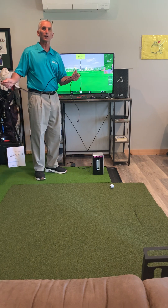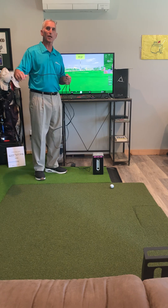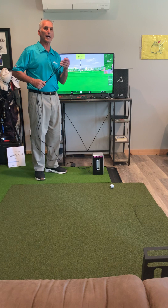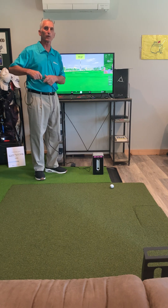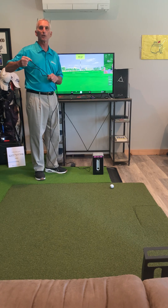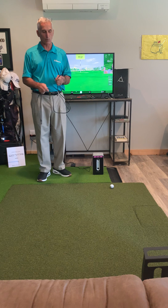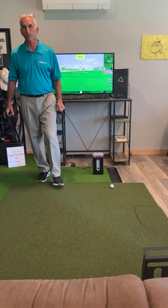We'll come back later on and strike our first shot with the OptiShot Ball Flight Launch Monitor and see how that goes. All in all, I've been doing the setup for about an hour and 15 minutes, and I think about 20 minutes of that was my own fault for missing that step. I think it would take about 40 minutes or so to get it all set up and done. Thanks for listening — we'll be back with our next video to take our first shot with the OptiShot Ball Flight Launch Monitor.